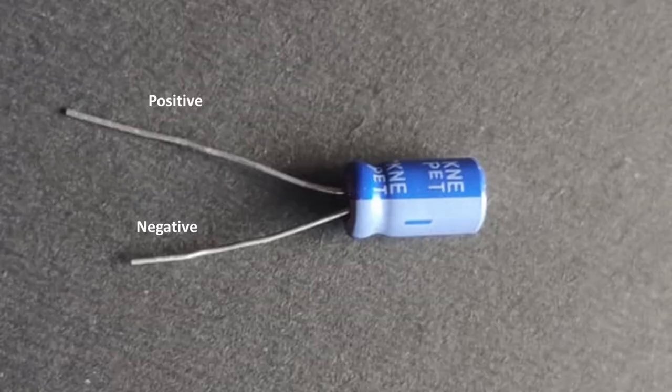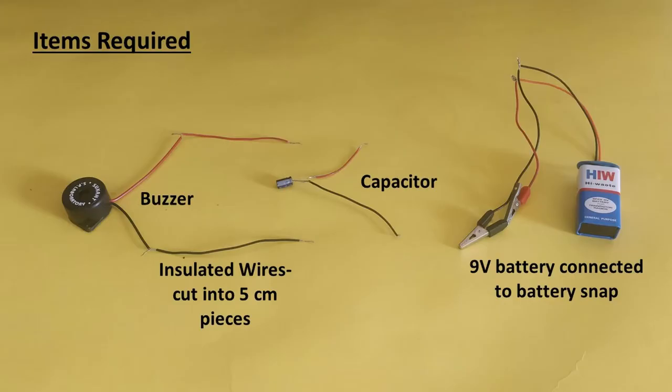For this, we will need a capacitor. We are using a 220uF and 25V capacitor for the experiment today. There are two leads on the capacitor. The longer lead is the positive lead and the shorter lead is the negative lead, indicated by a minus sign. We have connected a piece of red insulated wire to the positive lead of the capacitor and black insulated wire to the negative lead.